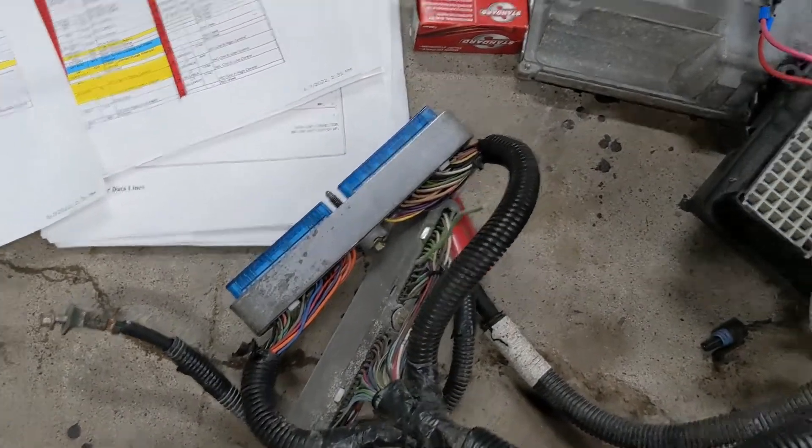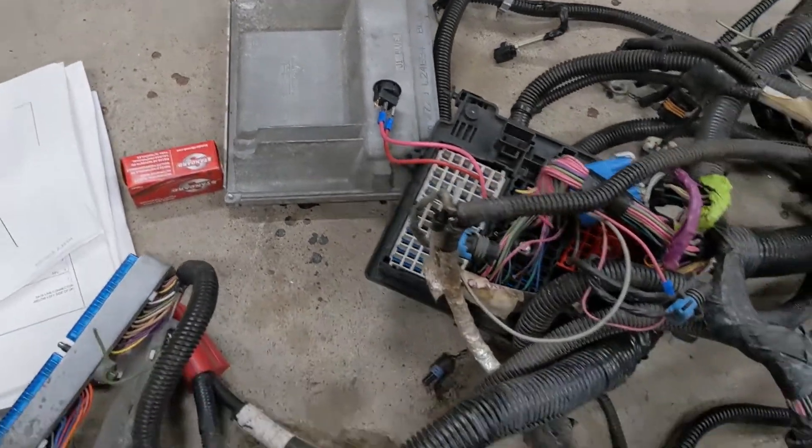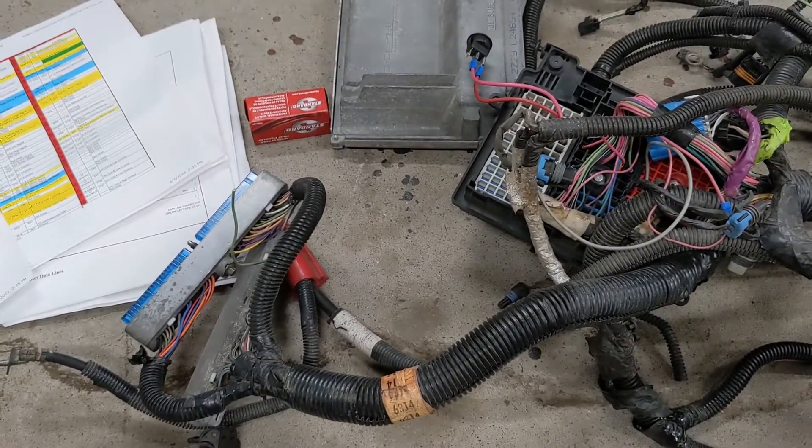So now with this harness set up I can flash a Camaro tune in this PCM and run it through this fuse block and everything. That is all great if I was running like a 5.7 with a T56 — I could just flash a Camaro tune and be good to go. But I'm running a 4.8 in the Beretta, and there's no such thing as a 4.8 tune with a T56 reverse lockout and all that stuff.